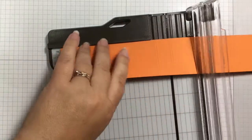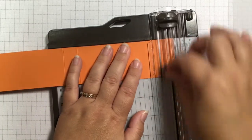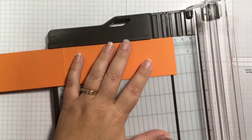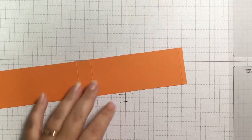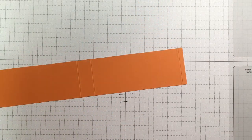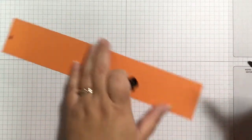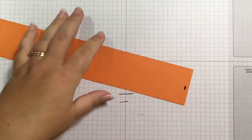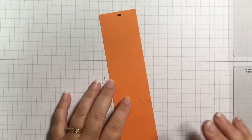I'm also going to score at about a quarter of an inch from both ends — we're not going to fold on these lines, they're just to give guidance a little bit later. I'll take a Sharpie and make a little mark right over the top of those score lines, just to help me find the center.